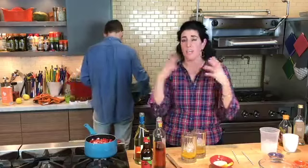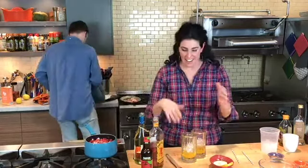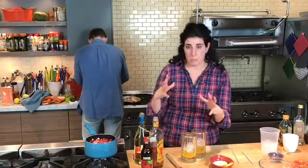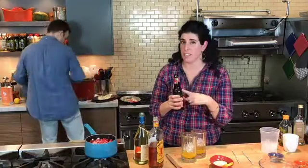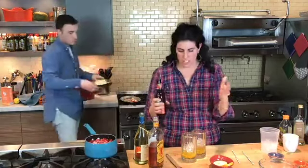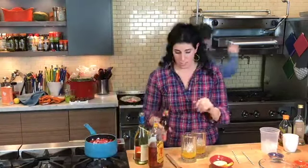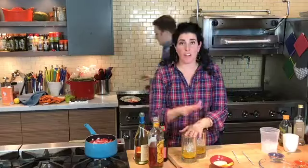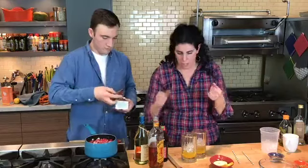That is a perfect segue into what I'm doing over here. When you're entertaining, it's best to do things ahead of time to keep your guests happy. What I like to do is make a big pitcher of cocktails so that you're not running back and forth to the bar to make drinks for everybody. What I'm going to show you today is a hard apple cider sangria — it's one of my favorite fall drinks. It's just a really yummy, refreshing drink. It looks like a beer but it's not — it's nice and sweet.